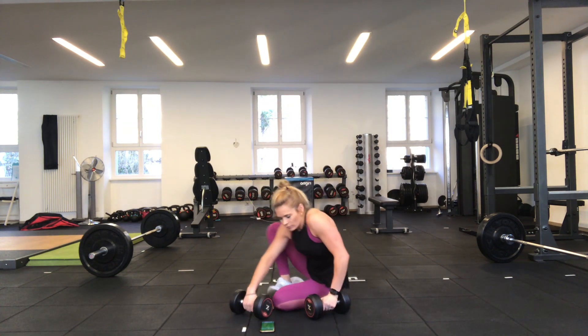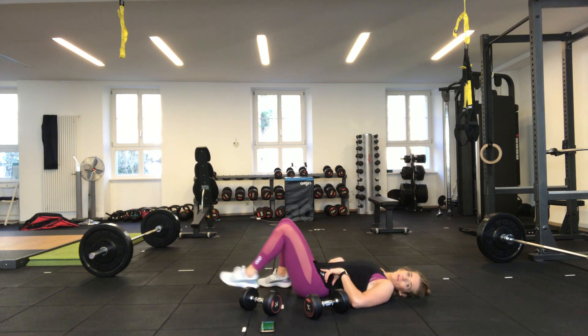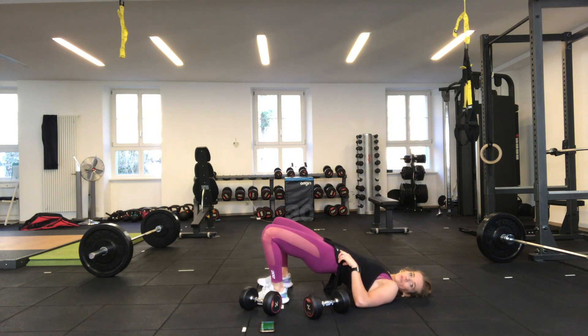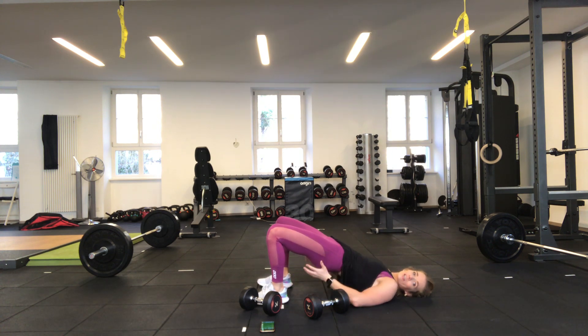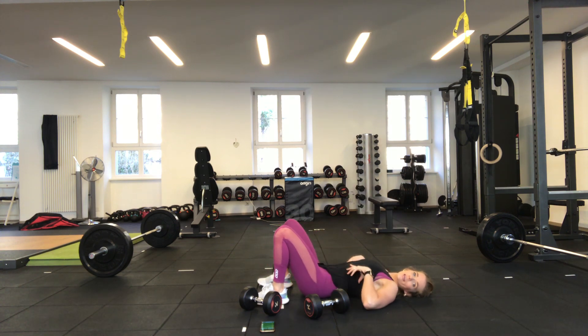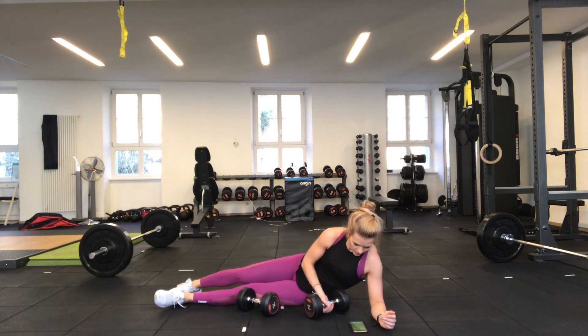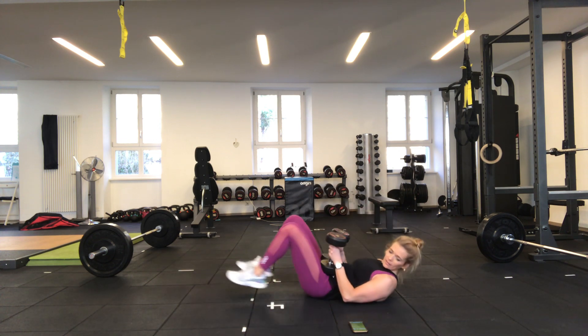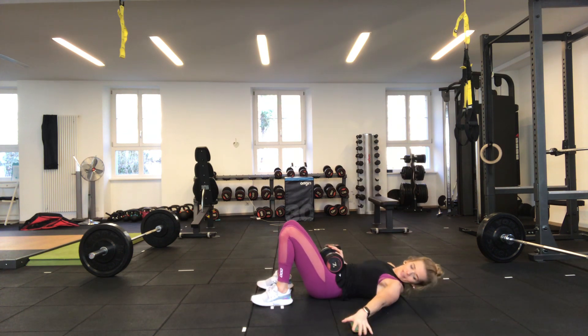30 seconds rest — next up we're going to come into glute bridges. Lie on your back with your heels close in, squeeze your glutes and bring your hips off the floor. Keep the upper part of your body as much into the floor as possible — it's the glutes doing the work, not the lower back or hamstrings. Brace your core and as you brace, squeeze the glutes up. Going in 15 seconds — if you want a dumbbell I'd suggest just one, holding it on your hips.